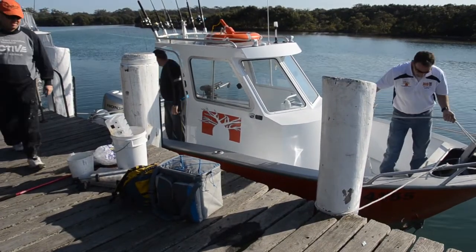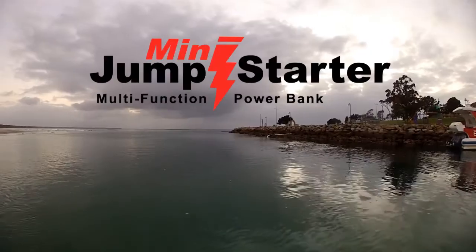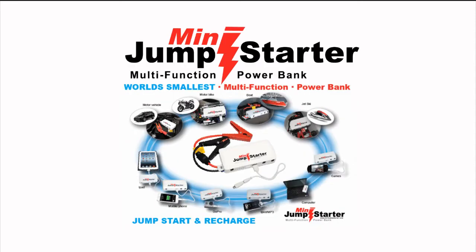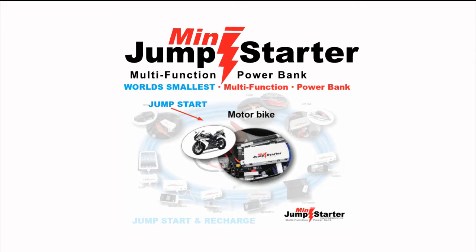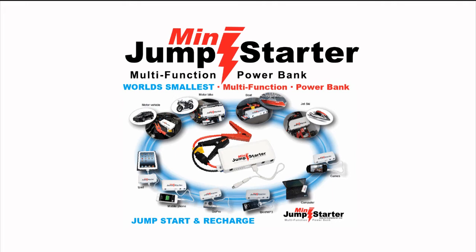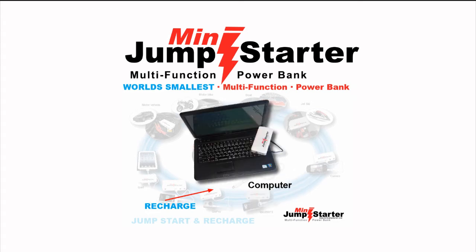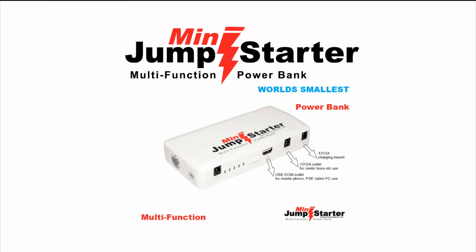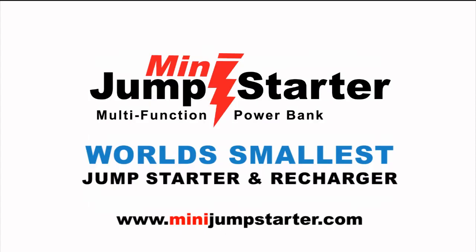Thanks BOAB Boats for testing out the world's smallest Mini Jump Starter. You can now have a great day on the water knowing that backup safety is in good hands with a Mini Jump Starter on board. Check us out at MiniJumpStarter.com. Thank you.